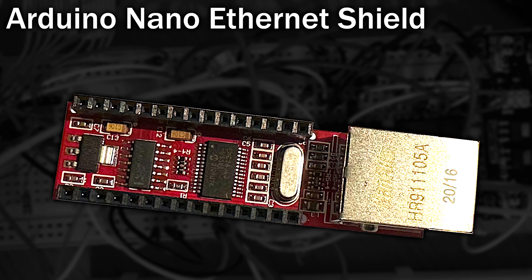Ethernet sounds complicated but with the help of a simple Arduino Ethernet shield it almost becomes plug and play. The Ethernet shield is based around the ENC28J60 chip, which is a 10BASE Ethernet controller with an SPI interface and can internally buffer up to 8K of data. We don't really need to know what any of that means as it's all done for us.